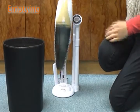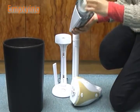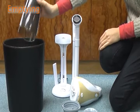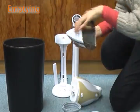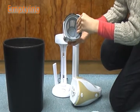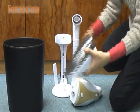Always remember to switch off the vacuum cleaner before emptying the dirt and garbage collected in the machine. Press the release button to detach the dust compartment. Remove the filters and then empty the dust container. After emptying, make sure the filters are placed correctly, then attach the dust compartment back to the vacuum.